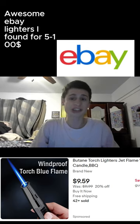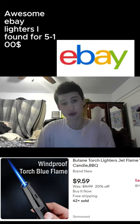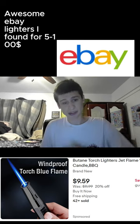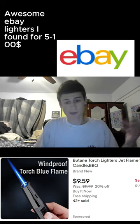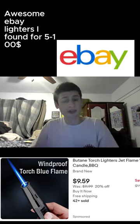Let's look up some chill torch lighters on eBay. I sorted from about five dollars to a hundred dollars. Here's a cool one right here — I have something similar. This one doesn't have the biggest chamber, but it's very cool and very durable. The one I have has been lasting for at least two months, so very good — just not the biggest chamber, doesn't hold the most gas.